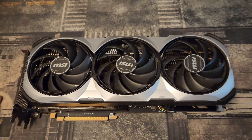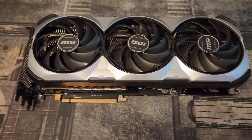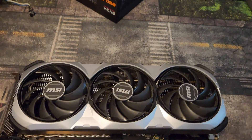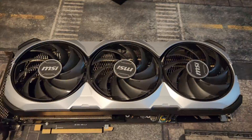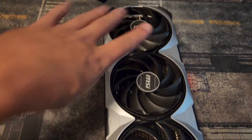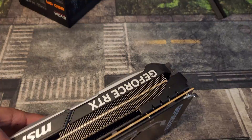Hey guys, Crewman here. In this video I'm going to show you the proper way to install your 12 volt high power cable on your 4080 Super. Now I'm using a 4080 for this, but they are functionally the same model and basically the same card. They use essentially the same power draw, so be assured that this guide will work for the 4080 Super.